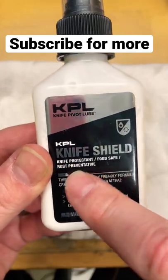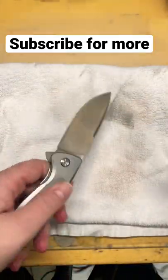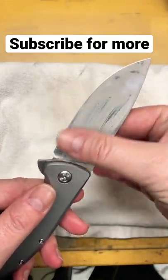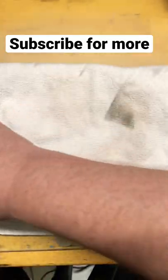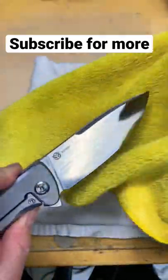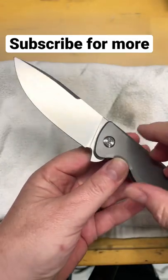What these do — they're a knife protectant, food safe, and rust inhibiting. It's really simple. You just basically spray it on, let it sit for a second or two, and wipe it around just enough to let it penetrate the steel. This does all three steps. You just use a microfiber towel, wipe it off real good, and you've got a nice clean blade that has some rust prevention on it.